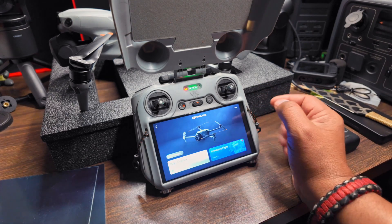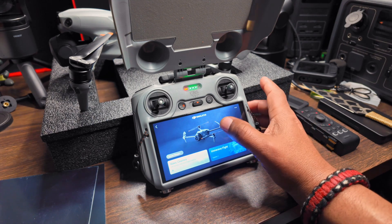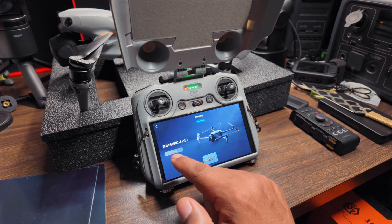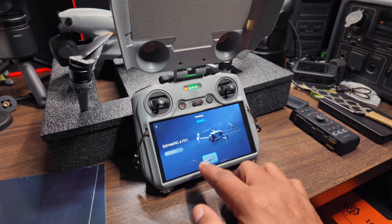So far it only has one drone, and that drone is the newest one that just came out. If you want to take a look at your hangar, you can click here — it's going to show you that this is the DJI Mavic 4 Pro. That's the only drone you can choose from.